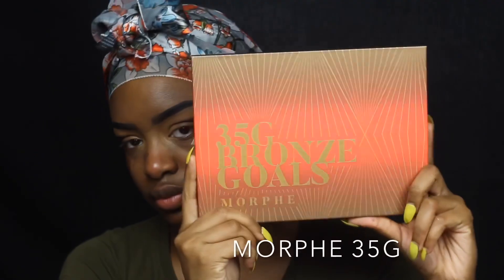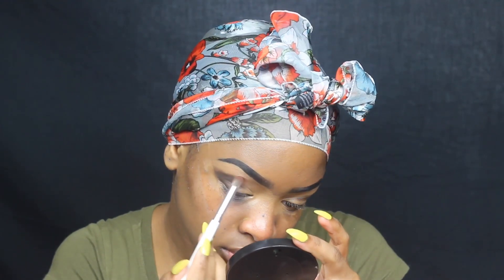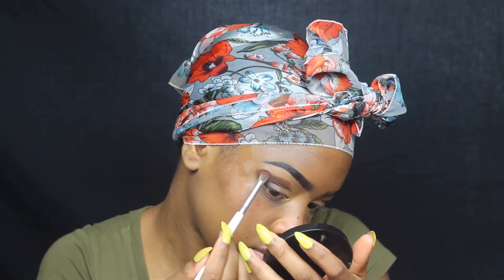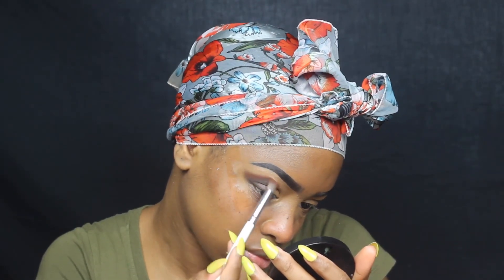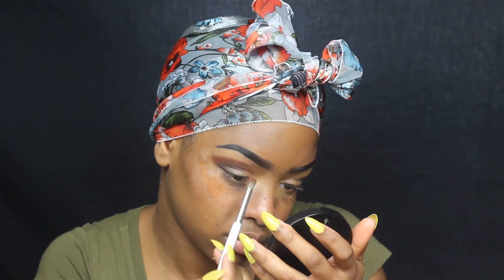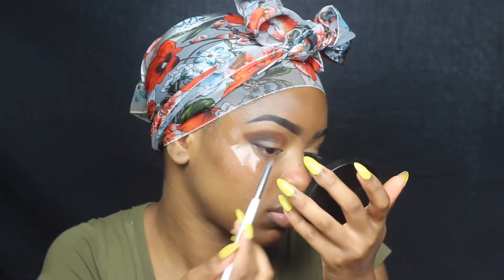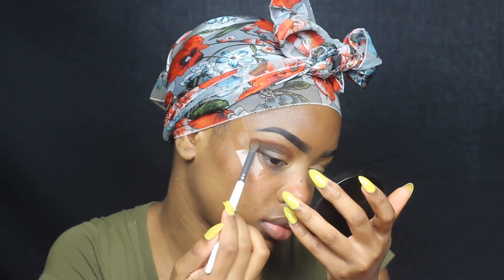After you have that all done, you're going to go in with two colors — Tan Up and Heat Wave from the 35G Bronze Goes Palette. This has been becoming one of my favorite palettes to use. These last two palettes have been my go-to in my last tutorials, you guys.